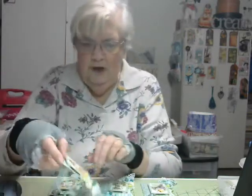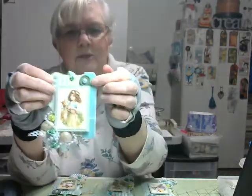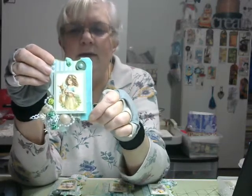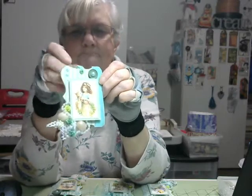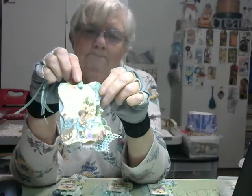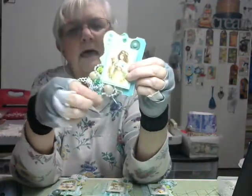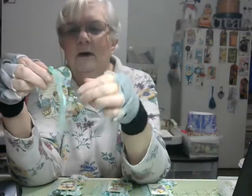The next one — actually this was the last one I made because I ran out of the green lace, so I used a piece of green velvety ribbon on the side here. Basically everything else is the same. And that's the back — again, the Easter eggs that I cut in half, and the flowers, and the lace, and everything down there.